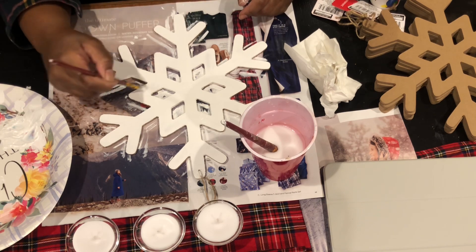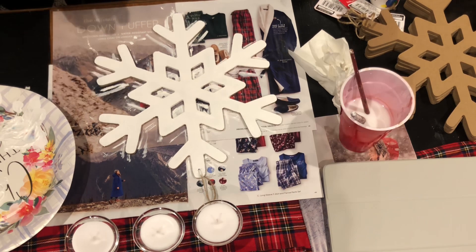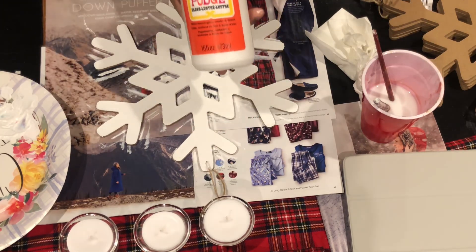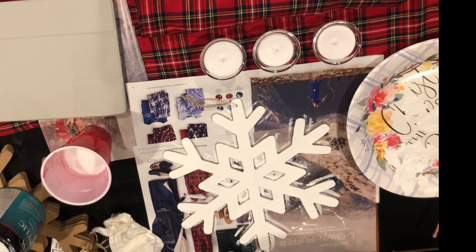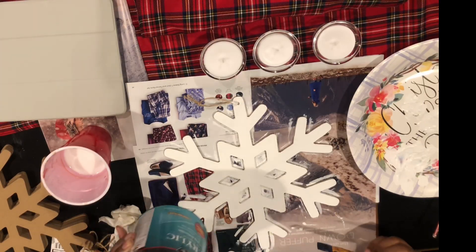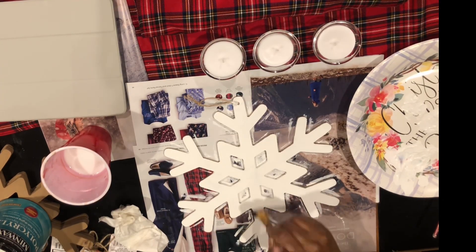After many layers of paint and a couple of touch-ups, it is ready to be sealed. I use polycrylic, but I also have Mod Podge on hand which would work — so whatever you have on hand that can be a sealant, use that. Or if you use spray paint, you can bypass this part.